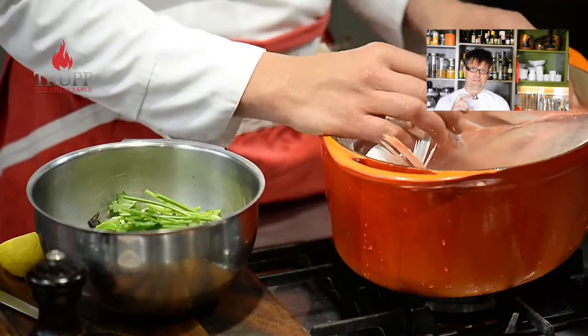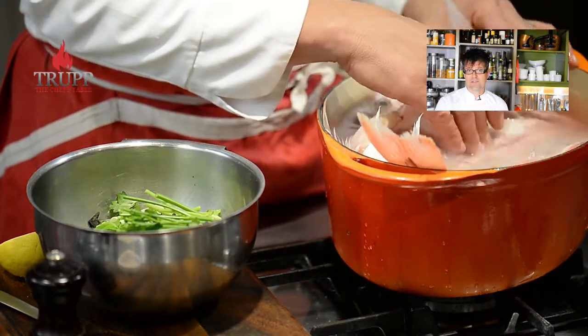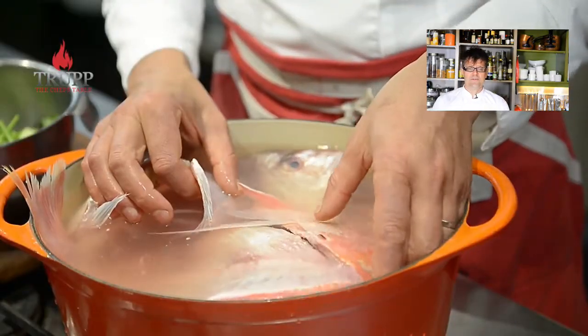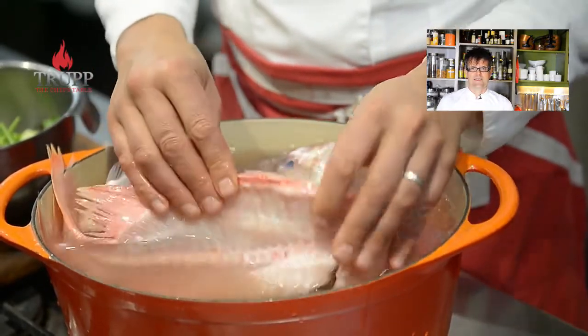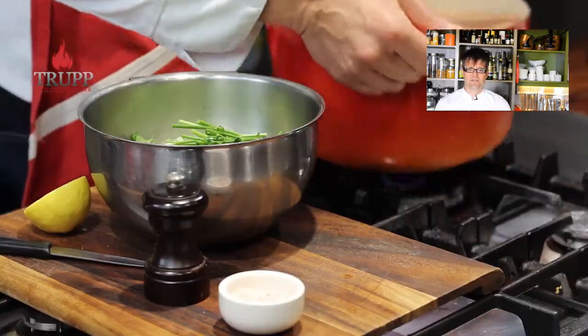What we want is a perfectly clear fish stock that you can use for a velouté sauce, risotto, fish jelly, or just eat plain. The right fish bones should ideally come from a wild white fish. Salmon — and farm fish in general — are not so good for fish stocks.